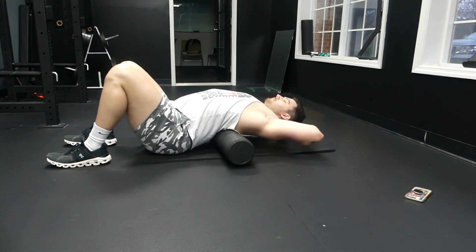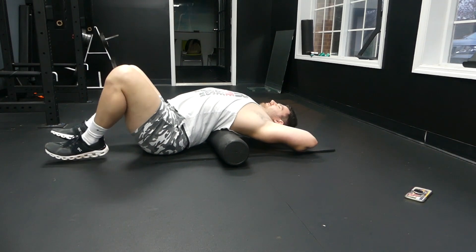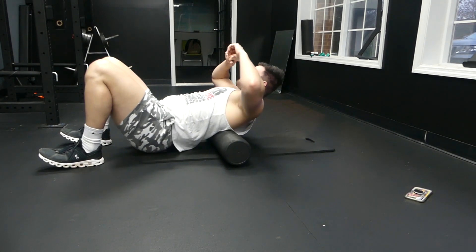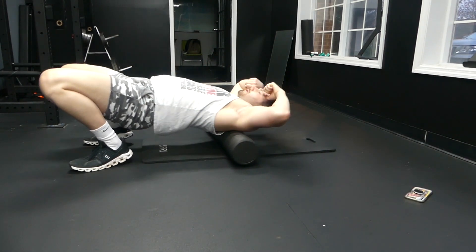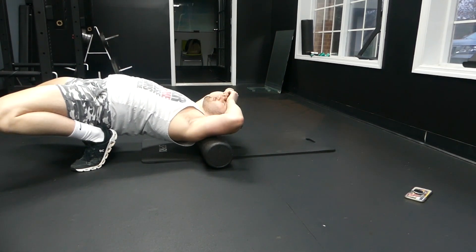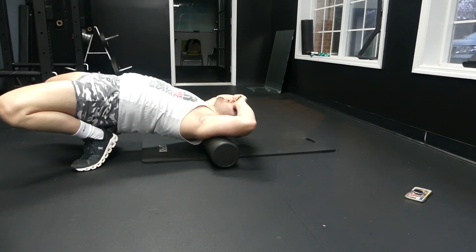The second thing with foam rolling your back is that you want to work on back extension. Back extension would be leaning back and opening up, sticking your chest out, opening up that rib cage. Your eventual goal should be to have your hips on the ground and bring your shoulders all the way back and have your shoulders on the ground at the same time — that would mean you have really good back extension.